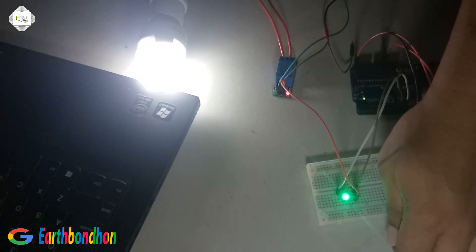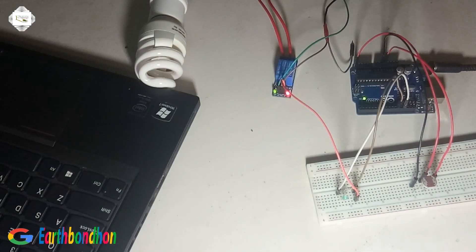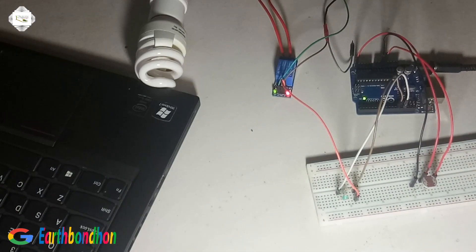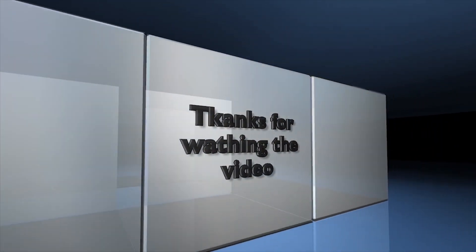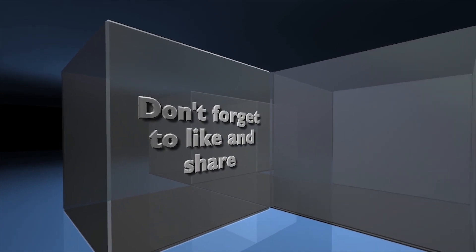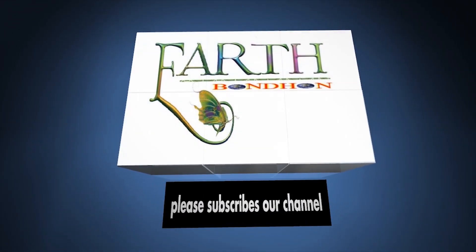When in night mode the bulb is on, and in day mode it is off. Thanks for watching the video — don't forget to like and share, and please subscribe to our channel.